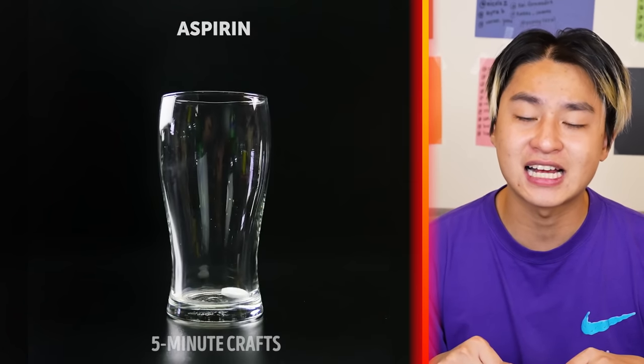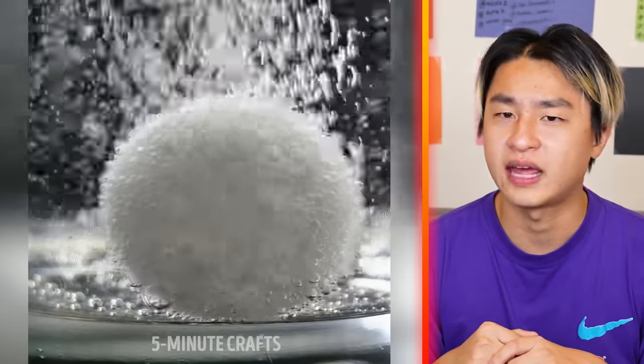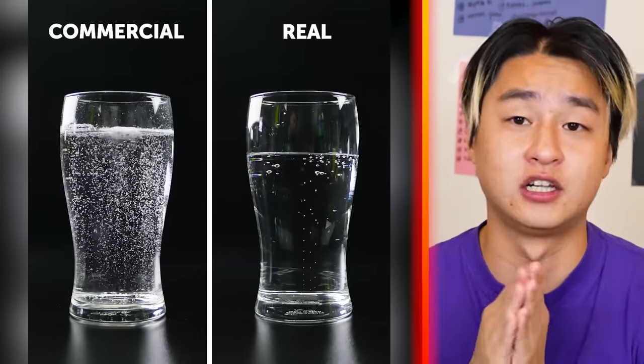We got a cup — we're putting some aspirin inside and adding some soda. Why are we doing that? The reason is to make it look more bubbly. Look at the difference, guys.